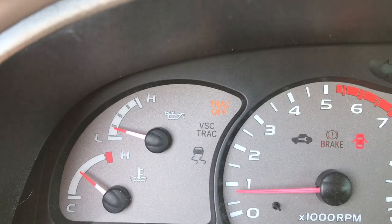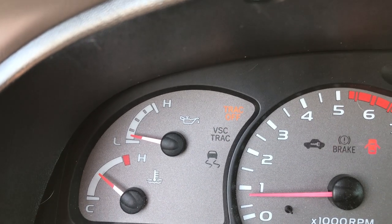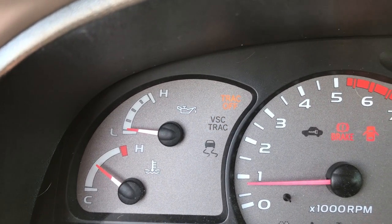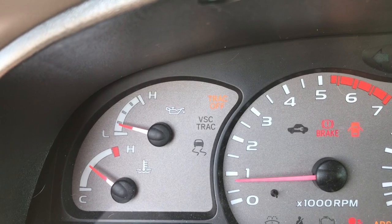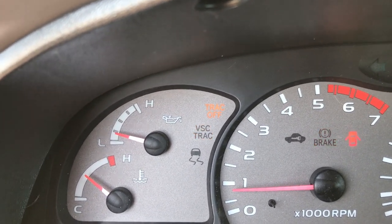Now we're going to watch this blink — one, two, three, one — so that's code 31. It's just going to keep repeating. Depending on which code you have, you're going to want to look at it and see. This particular one is a steering wheel angle sensor.